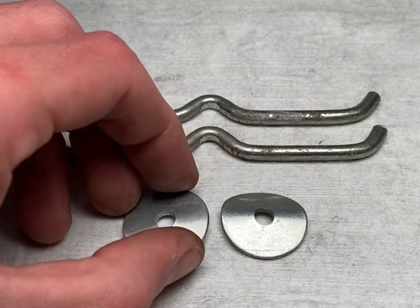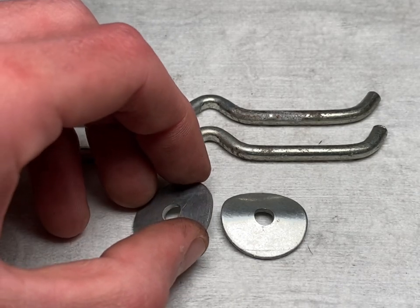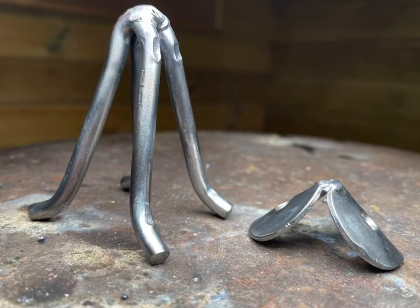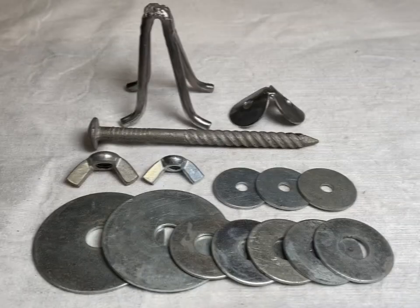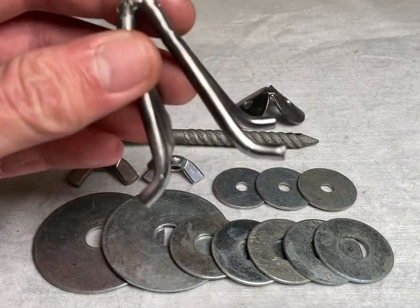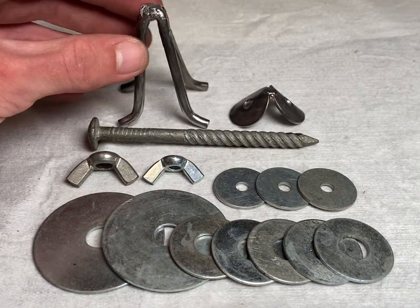We're going to bend the steel rod into a pyramid shape, and also bend these two washers into a pyramid shape, and attach it to the body. That's the two pieces of the neck complete — that was quite simple.